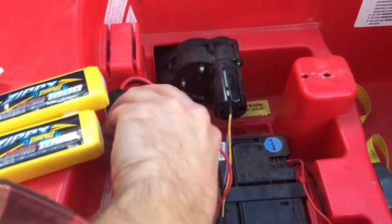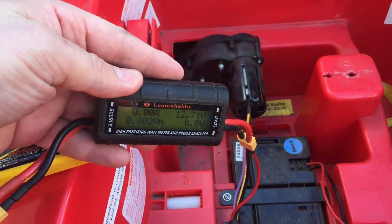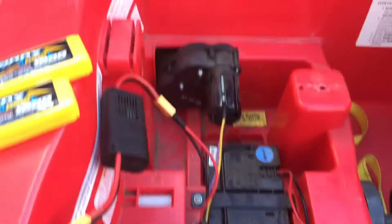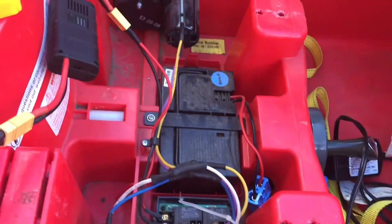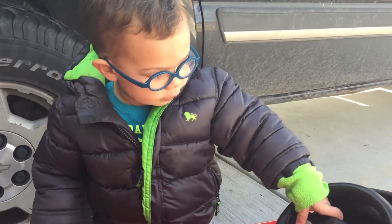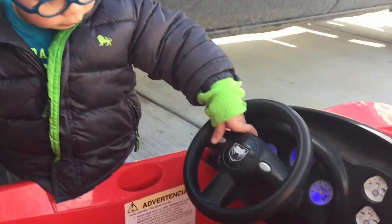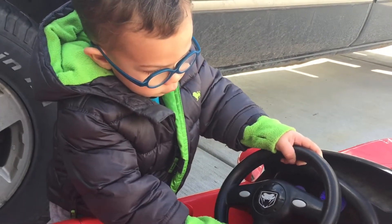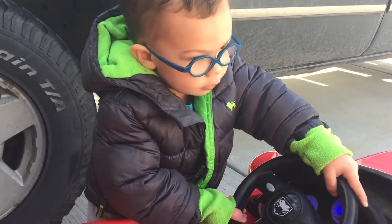This other gizmo will tell me what kind of load these motors draw. There's a motor in each wheel, it looks like. Let's throw this down and give it a go.